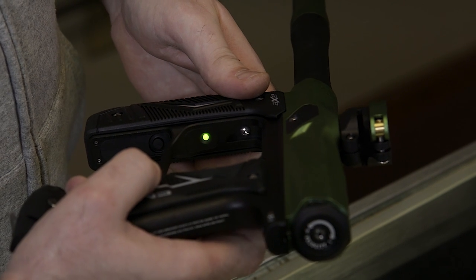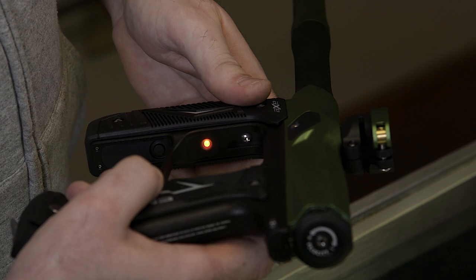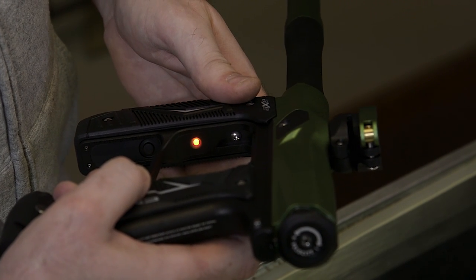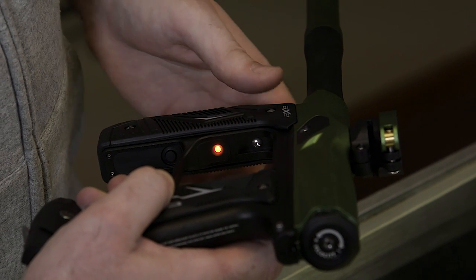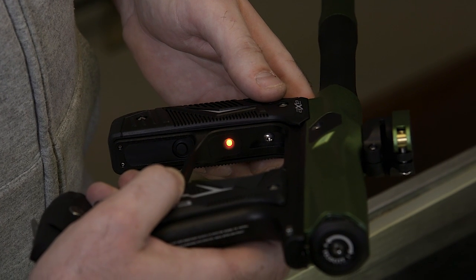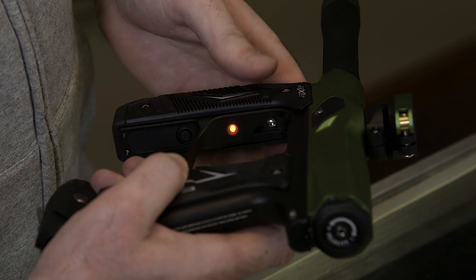Next, click the trigger again and I'm gonna see an amber color. This, in my opinion, is the most important color — because this is your dwell color. Amber is only for the Empire Axe 2.0, not any other guns, and this is set stock at eight milliseconds. A lot of guys go through to change their gun — please do not change the dwell, it's gonna have solenoid issues for ya.